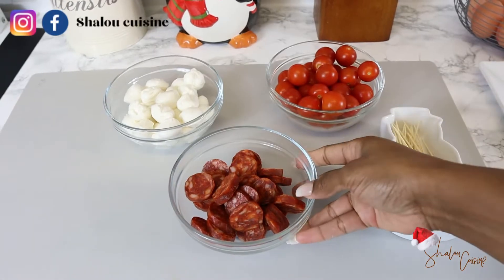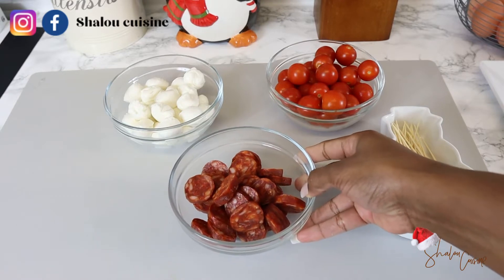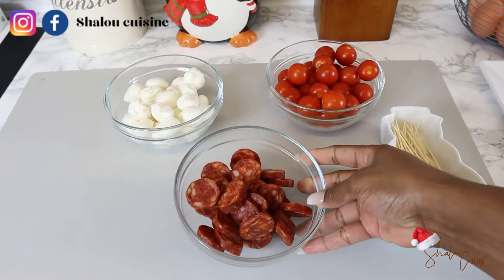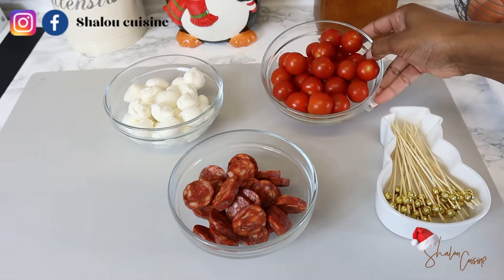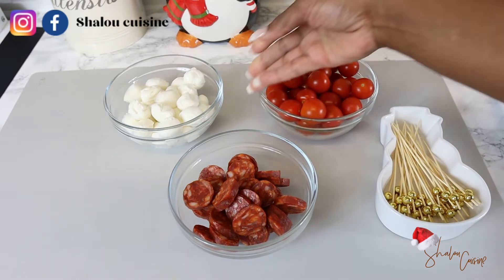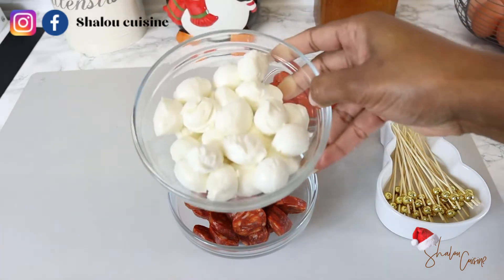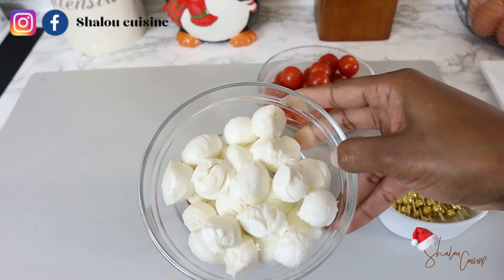We are making appetizers on skewers — it's so simple. We have some chorizos here, they are spicy sausages. You can replace them with any sausages of your choice, or even chicken or beef, it's up to you. We also have some cherry tomatoes and mozzarella balls.